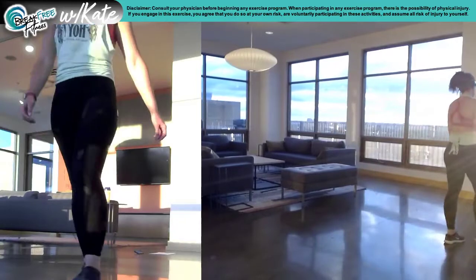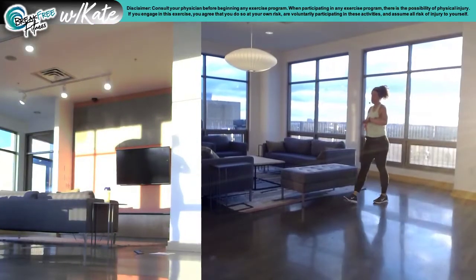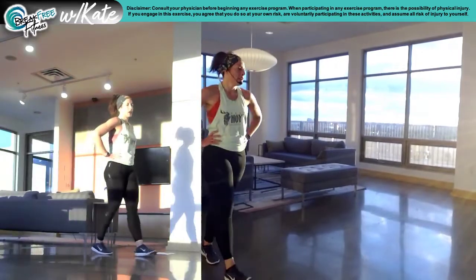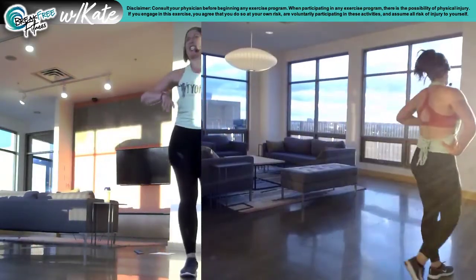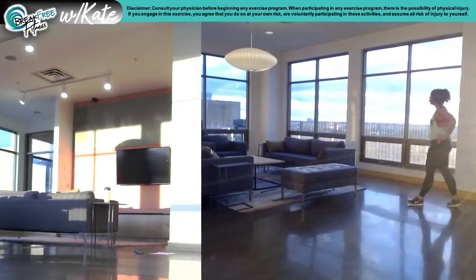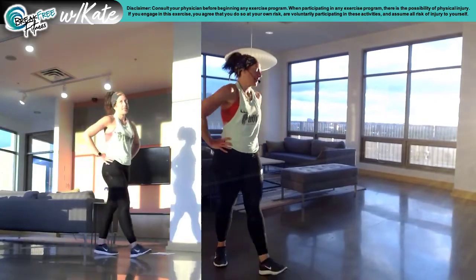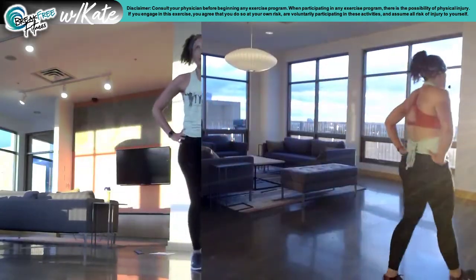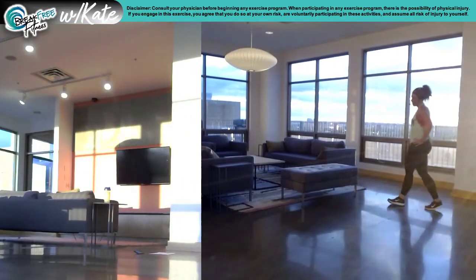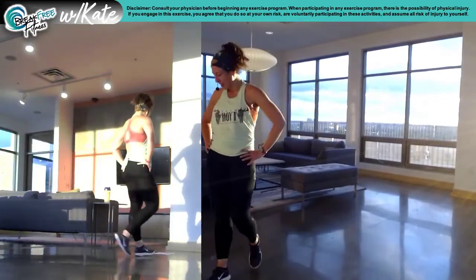Okay, walk. All right, party people. It's only 6:55, so let's just do it one more time, okay? Why not? It's like one more minute, maybe two. And then we'll flow.